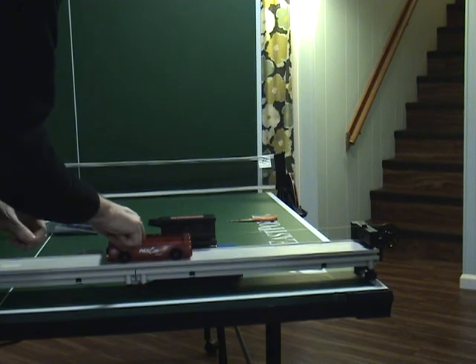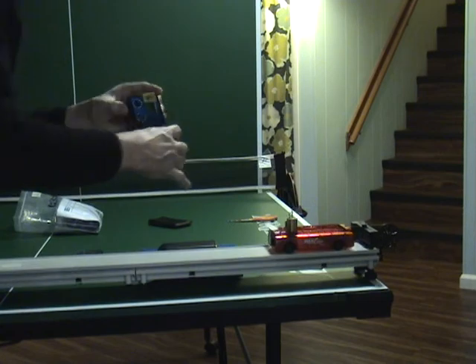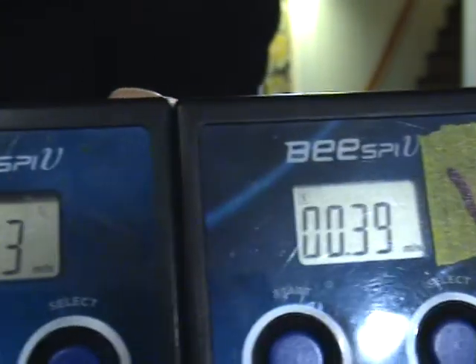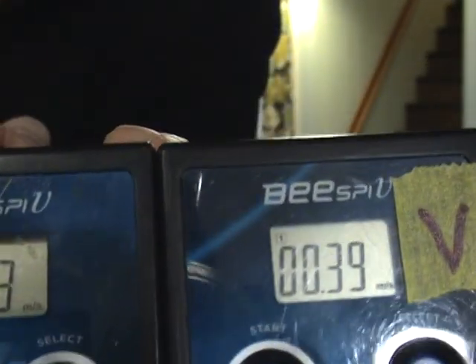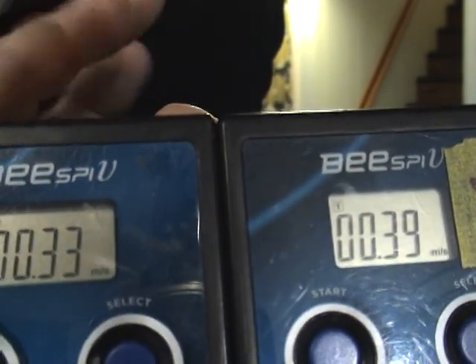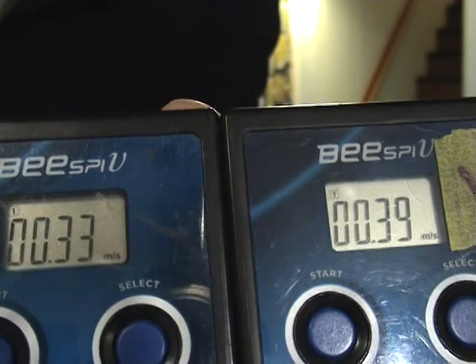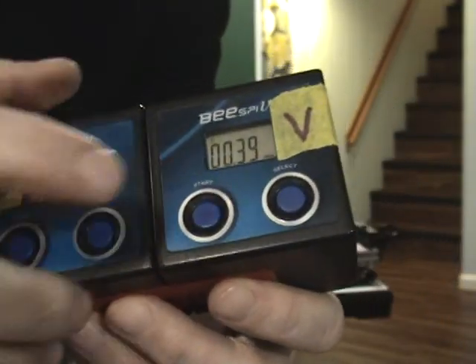Alright, here we go. For the 20 gram hanging mass: initial velocity is 0.33, final velocity is 0.39. I'm going to bring the photo gates over to you — I'll pause briefly at the initial and final velocity readings and remind you which hanging mass we're looking at. Let's reset.